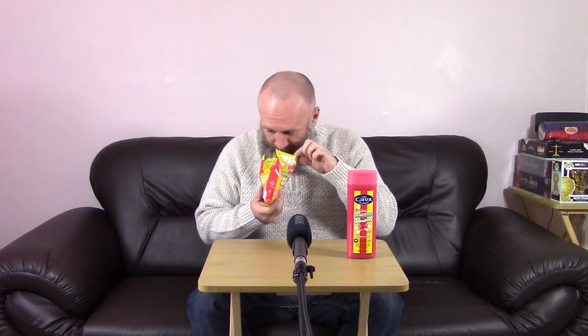Here we are for test one: smellability. Let's go with this one first. High hopes — it should be very nice, I reckon. I'm a big fan of these. Wow, yeah, they are good, they are very very good. So you've got a lot to live up to. Let's see what this is like.